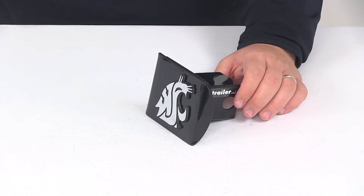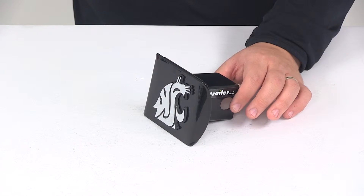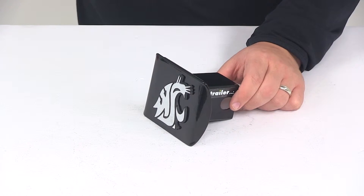The hitch cover does require a hitch pin and clip or a hitch lock for a complete installation. Those items are sold separately, but if you're in need of one you can find them right here at eTrailer.com. The pin holes on the hitch cover will accept a standard 5/8 inch diameter pin.